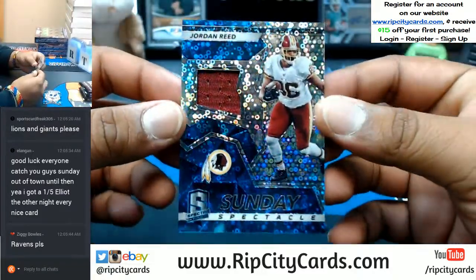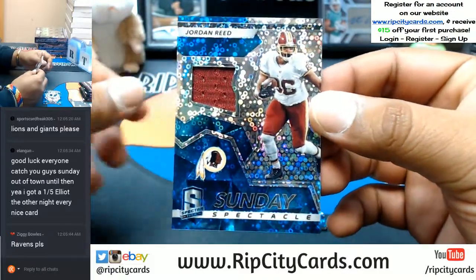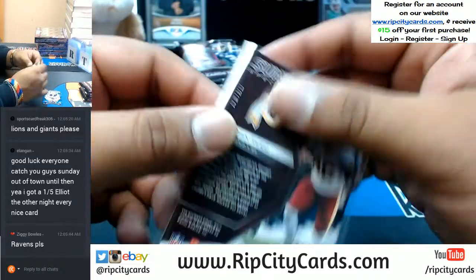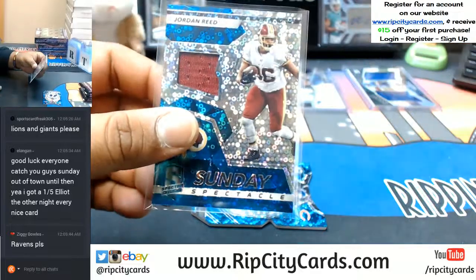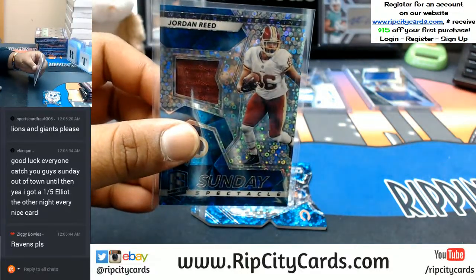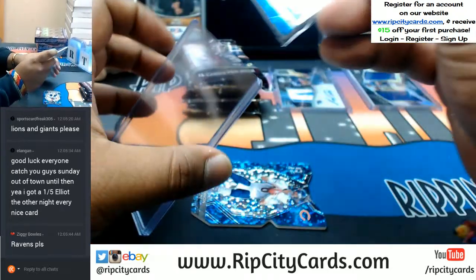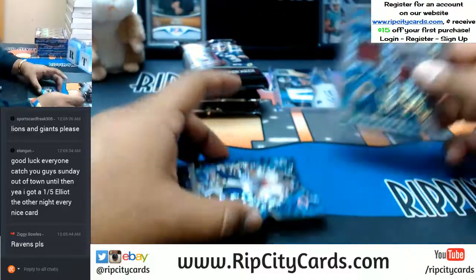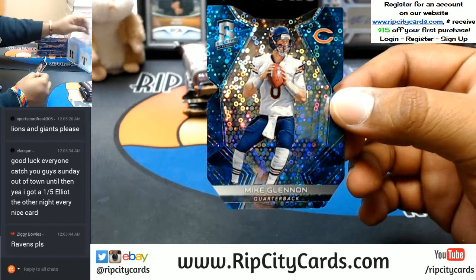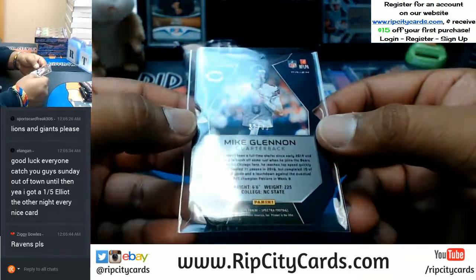Jordan Reed — look at this crazy stuff — Jordan Reed for the Redskins with the patch, numbered to 99. And for the Bears, die cut — Mike Glennon — numbered to 35.